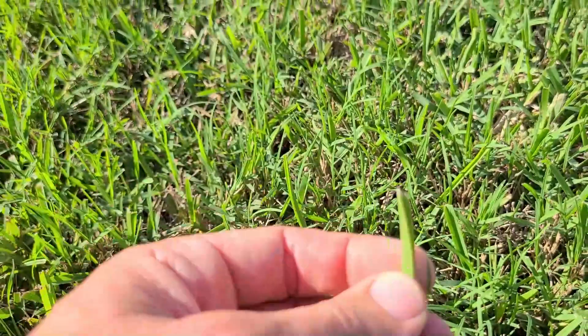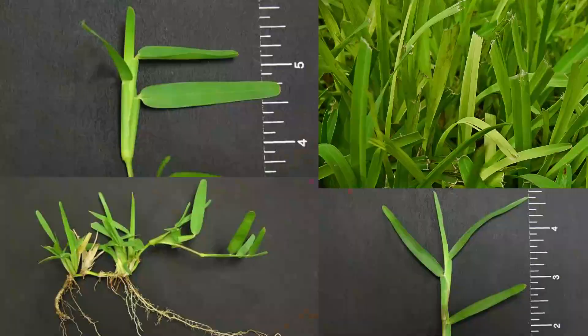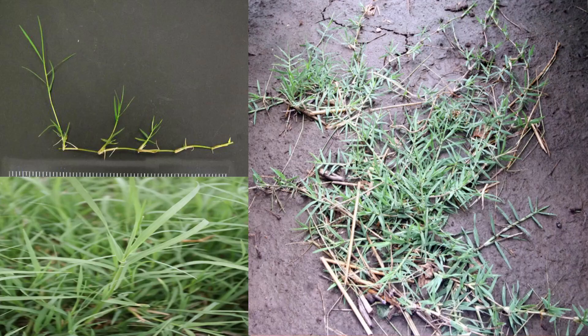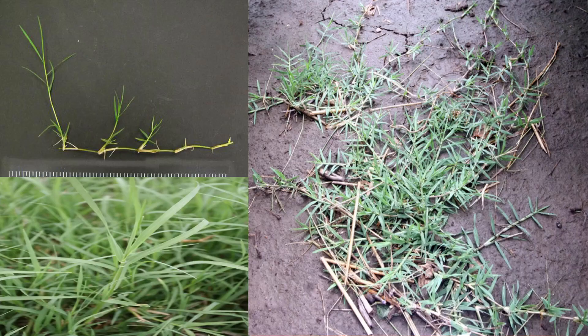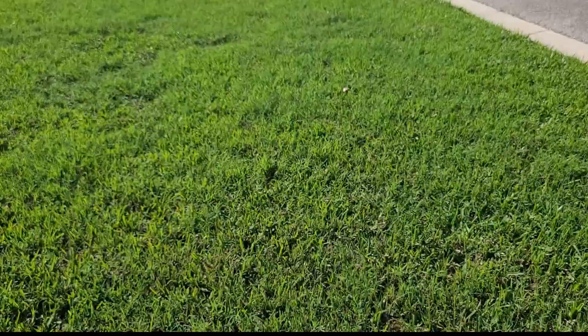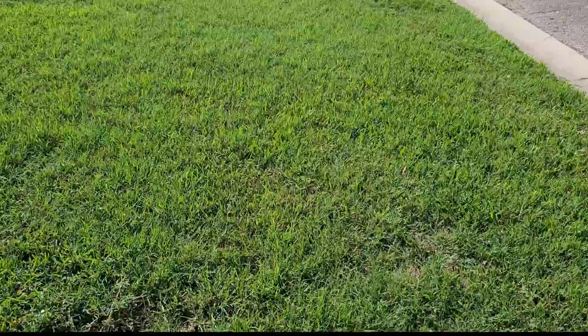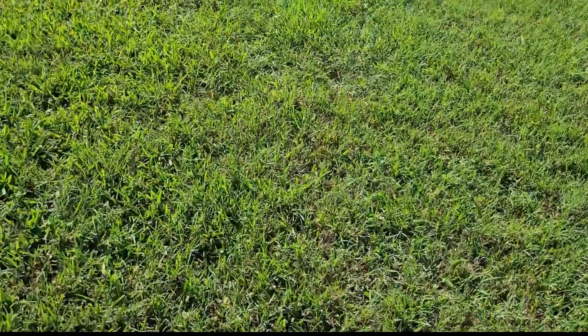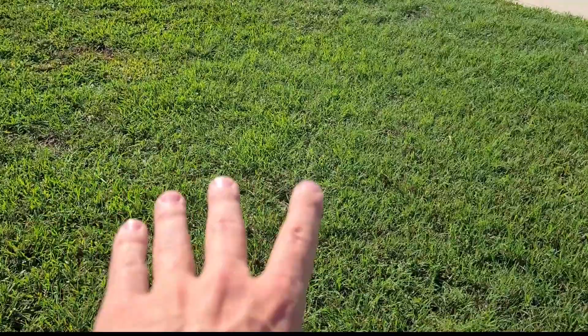Let me show you a really close difference of just the leaf blade. This is me pulling up a St. Augustine leaf blade — this is what St. Augustine grass looks like. This is what Bermuda grass looks like, and it's actually a lot finer and softer of a grass. As you can see through here, you can see all the Bermuda over this entire lawn. Some sections are almost all Bermuda — St. Augustine mixed in, then Bermuda, Bermuda, Bermuda.